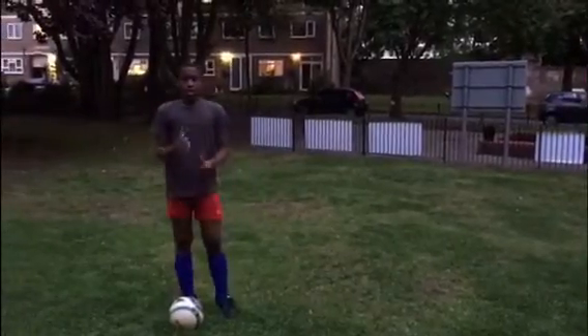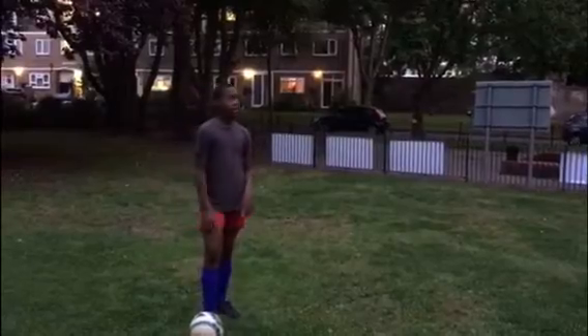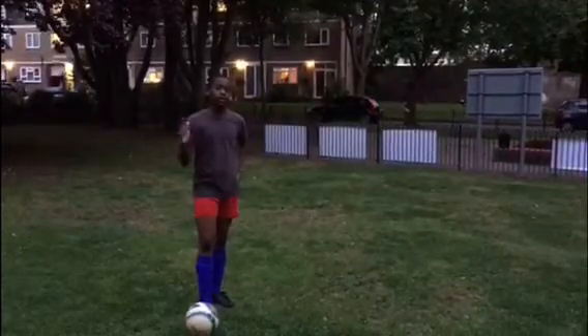Today I'm going to be doing the difference between a lob and a chip, then I'm going to do some kick ups. In my next video I'll be doing the difference between a bicycle kick and a half volley.